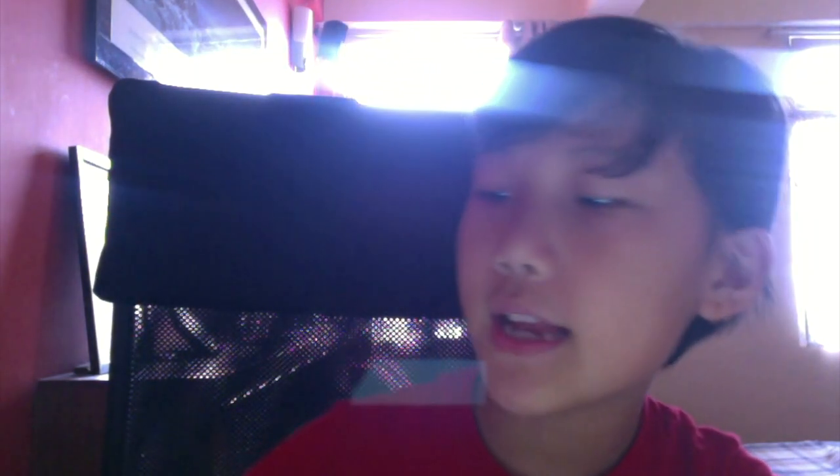Anyway, today I'm going to open a Sun and Moon Team Up box. This is not like a booster box where you get packs — it's a box where you get cards directly, not packs. So yeah, let's open it.